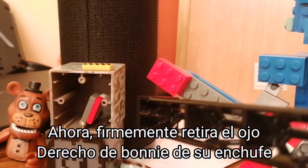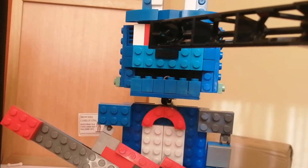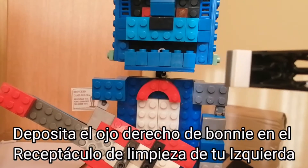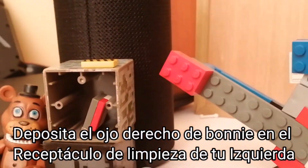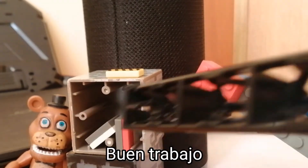Well done! Now, firmly grip Bonnie's right eye and carefully remove it. Great job! Deposit the right eye in the cleaning receptacle on your left. Good job!